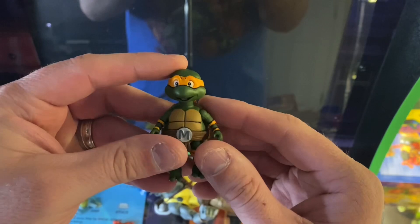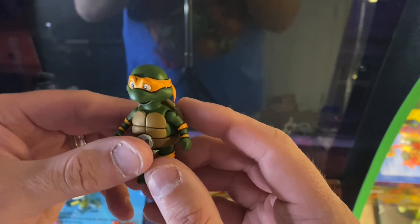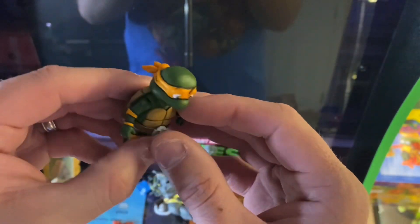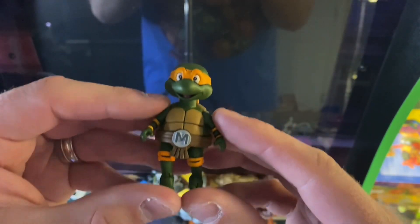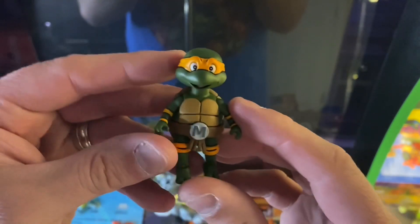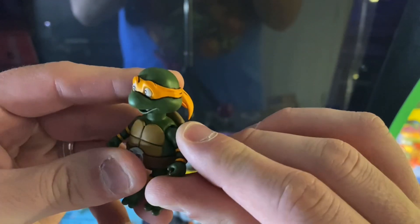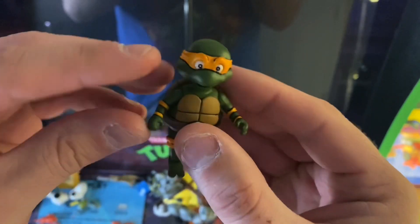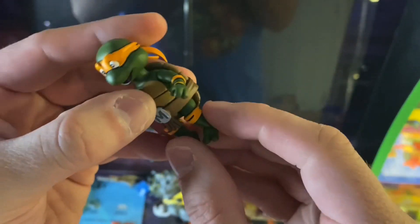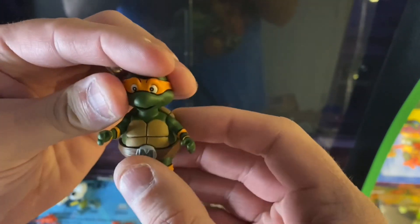If you guys remember, on a few episodes the turtles are shrunken down to baby form, and they have to get zapped back up to their big teenage selves with a ray gun. The detail here looks outstanding. We got Mikey here smiling — the joints aren't too stiff. Be careful though, because they are itty-bitty. It fits in the palm of my hand, he's so small. There's Michelangelo.